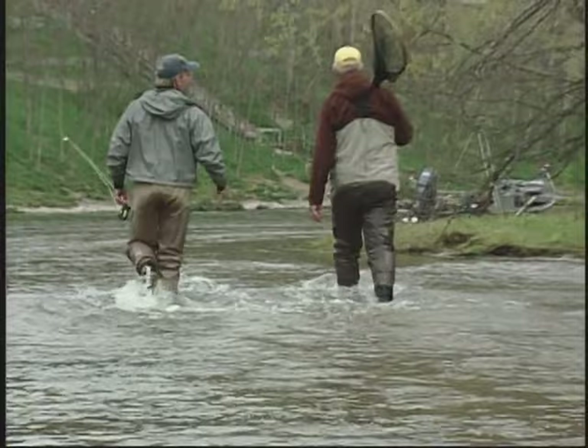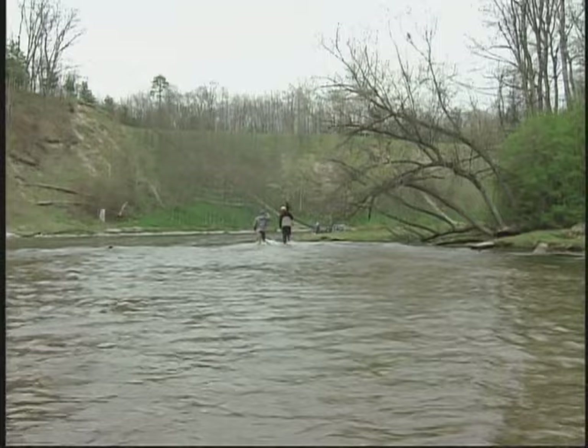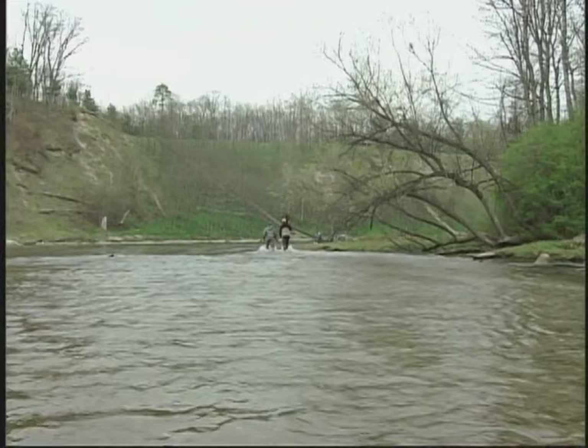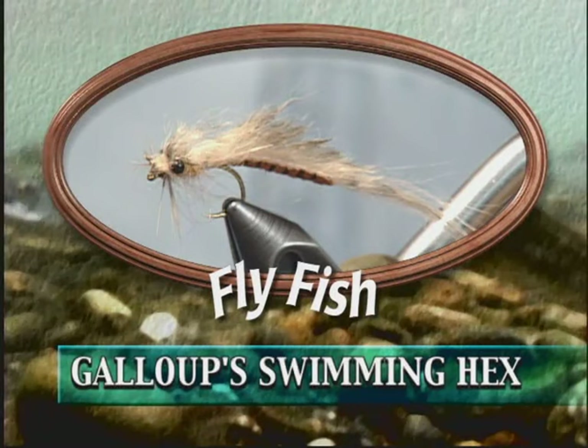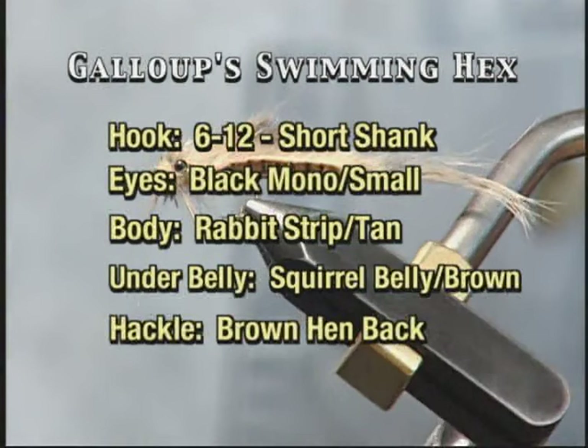Well, that was worth it. Pretty fish. Wild all the way. She got some good jumps. That was a beautiful jump — about four and a half, five feet. Gallup Swimming Hexnip is one of Kelly's favorites for steelhead and trout. It just comes alive in the water and seldom will he head out without it. It's not complicated to tie, but as usual he adds a few twists and turns that you'll want to keep track of.